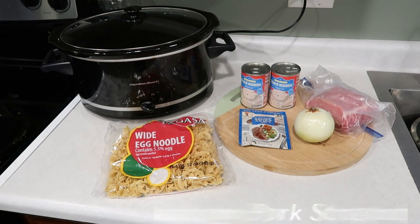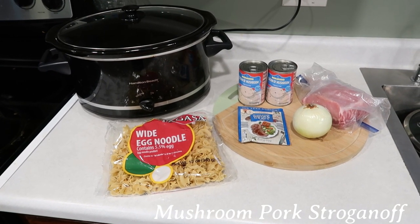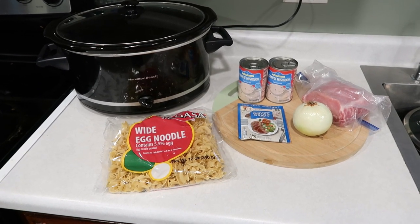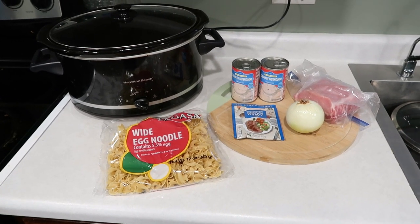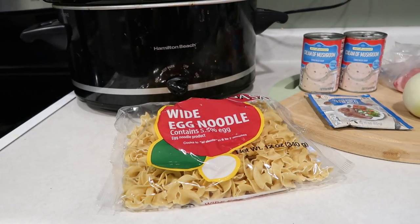Moving on. We're going to use the rest of that pork loin — or another hunk of it. We've got some cream of mushroom soup, brown gravy mix, an onion, some egg noodles, and a trusty old crock pot. We're making stroganoff! Well, stroganoff or mushroom pork noodles — it's not a true stroganoff, but it's close enough.